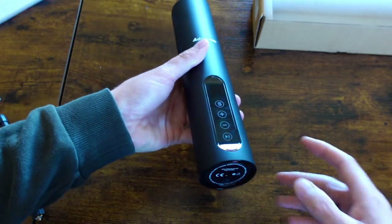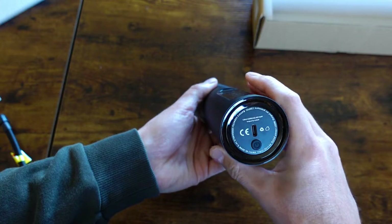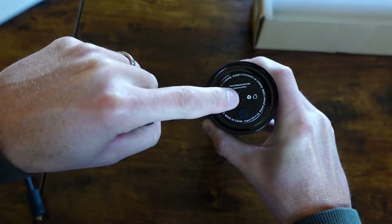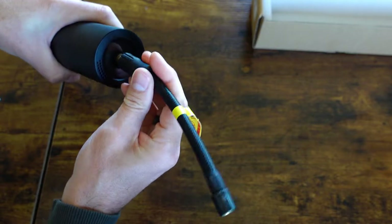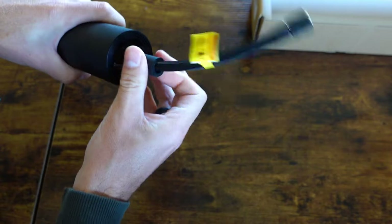The first thing you want to do when you receive your portable air pump is charge the unit up. Use the supplied cable, attach it to the bottom of your unit, and plug it in. To install your air hose, just simply thread it in on the top of the unit until it's fully seated.